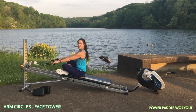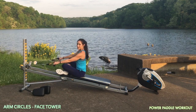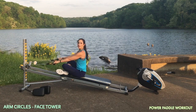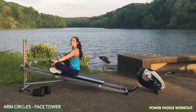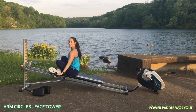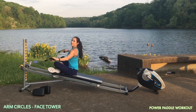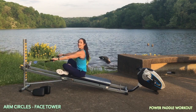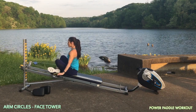You'll stay facing the tower for arm circles. Your legs can go into a crisscross applesauce position, you can keep them straight out, or you can go into a kneeling position. The whole idea here is to really start to use your shoulders in all ranges of motion. As we do this, we're circling out and around, really trying to use the core and the power from it. Have it initiate the movement as you circle around.